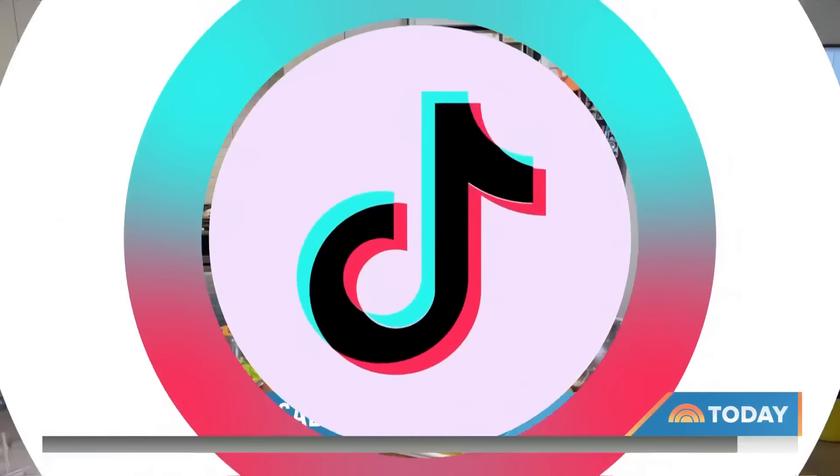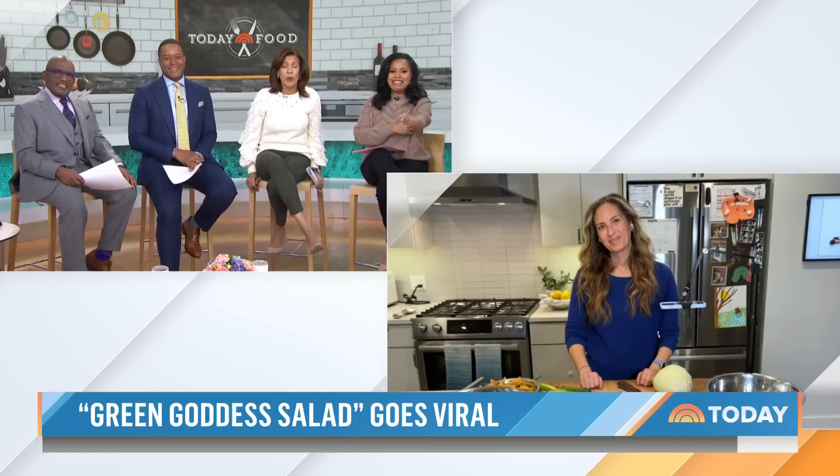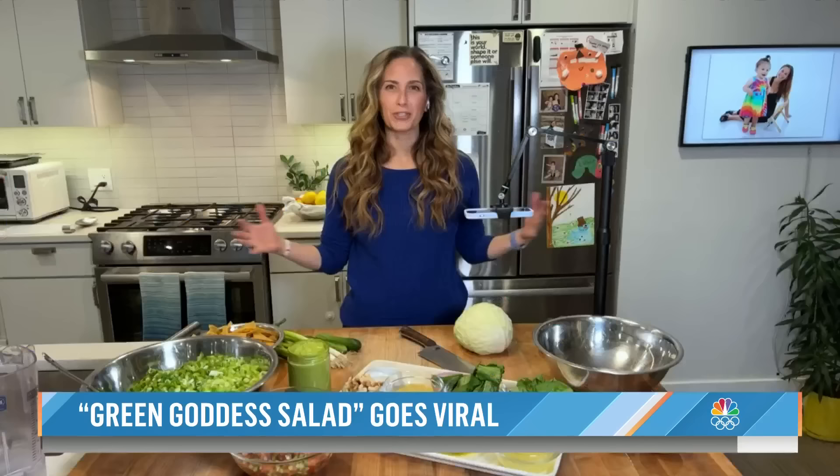Good morning. How are you guys? Doing great. Those cupcakes are like a food group at our house, so when I heard you were going to be doing some salads, I was like, what? So are we going to have like a Salads by Melissa coming up? I'm just sharing what I love most with our followers, which is cupcakes, dessert, and salad.